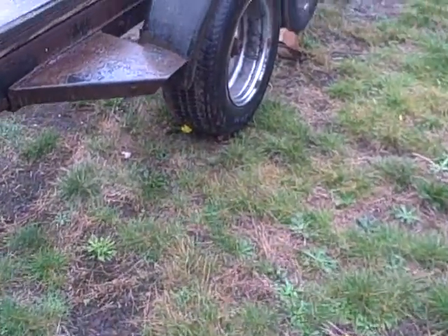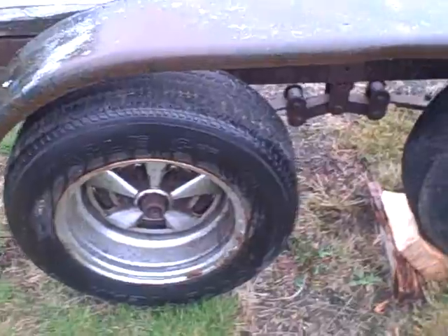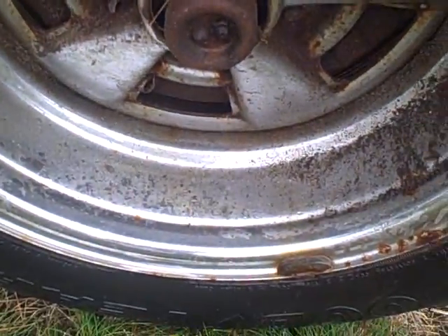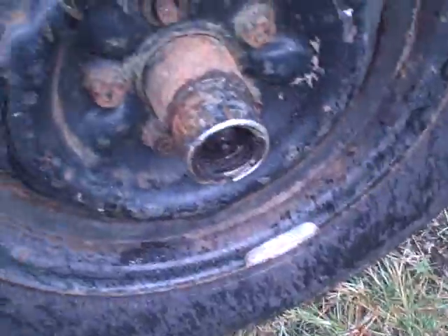I'm worried about the wheels. It towed over here okay, but we got bearing buddies on there and they're all sticking out. I think the bearings are okay.